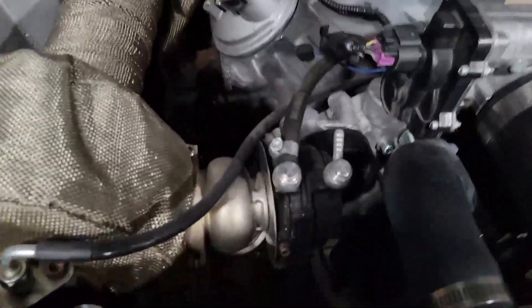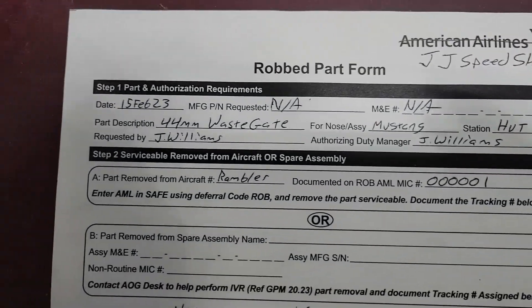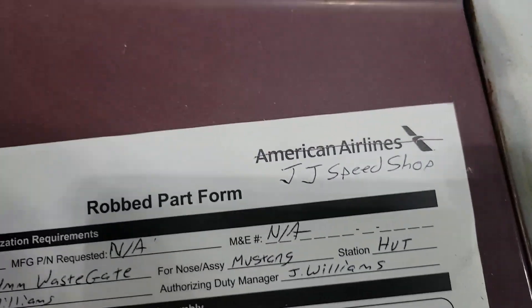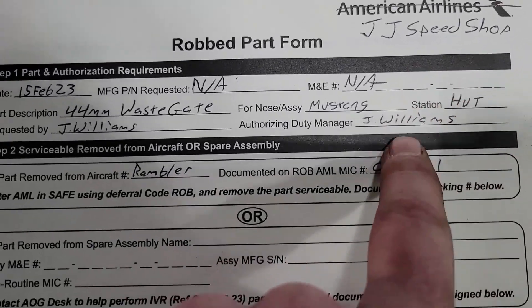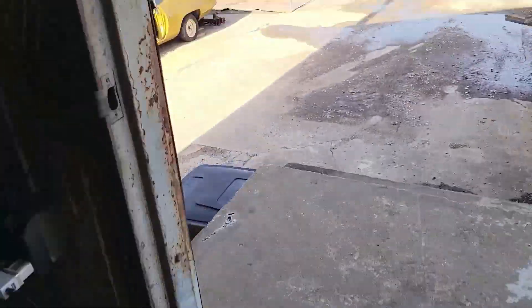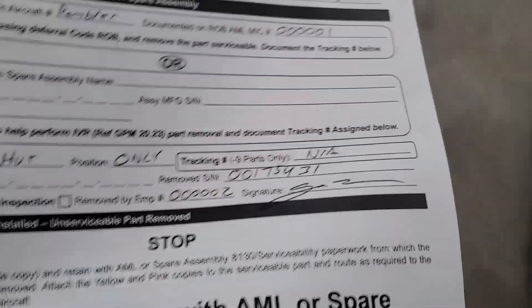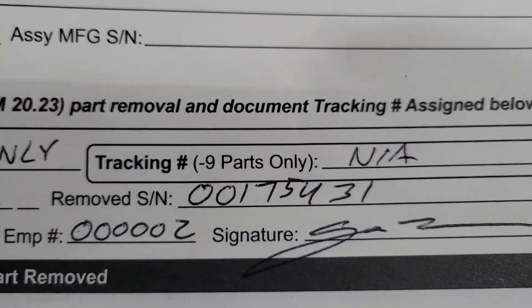He mounted it really really nice for me, right here. Look how easy that is. So now we're legit. Part number requested: N/A, because China doesn't put part numbers on anything. It's not a real one. I authorized it myself. We're at the station hut. Removed from station hut also. Signature, and I'm employee number two — I assume dad's number one. They did put a serial number, which I thought was weird.